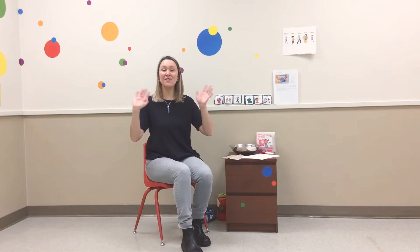Let's sing our hello song. Sing along too if you can. Will-a-bee, wall-a-bee, woo, we'll say hello to you. Will-a-bee, wall-a-bee, everyone, we'll say hello to everyone. Hi everyone!